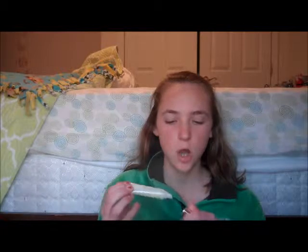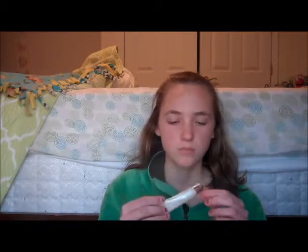Now talking about the product itself - it's a clear lip gloss, and in my opinion it's like loaded with sparkles. My camera doesn't pick it up well since it has no focus, sorry about that. It comes out like this - it's really good.